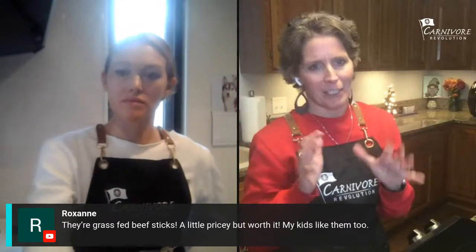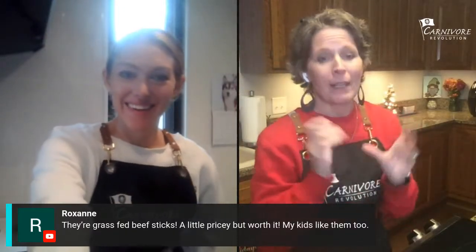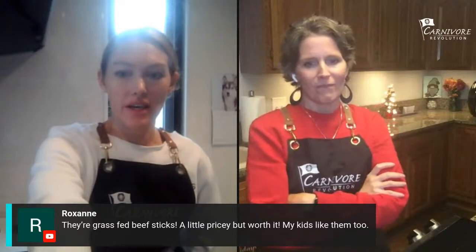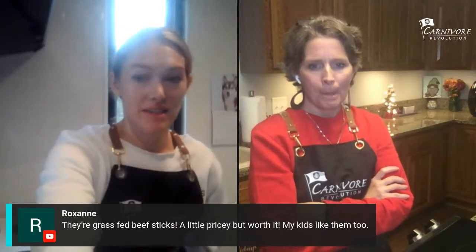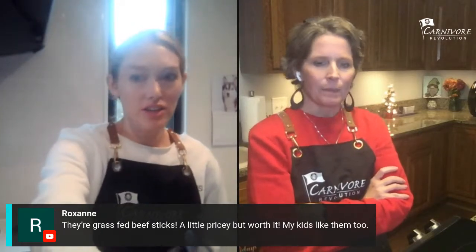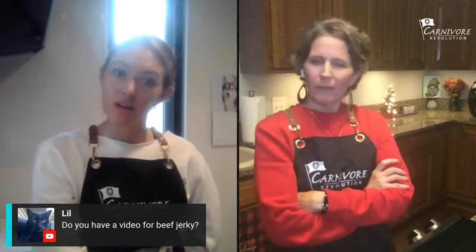Don't cheat on Christmas — it feels so bad afterward. Make something everybody else will enjoy and just eat that. Yeah, eat ahead of time. Those grass-fed beef sticks sound really good. I can't wait to get back to the States to try all these things. I don't think I have a beef jerky video — I'll make one.